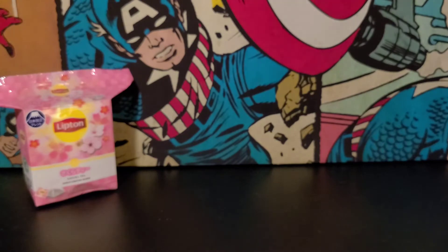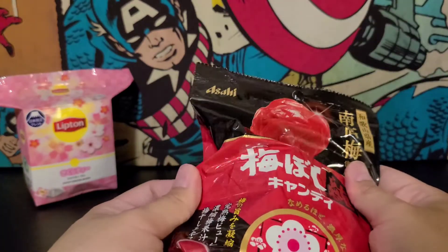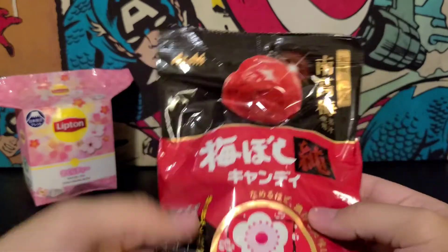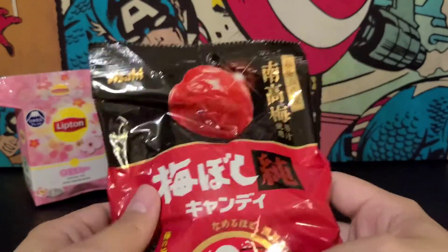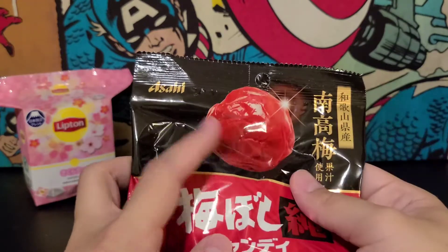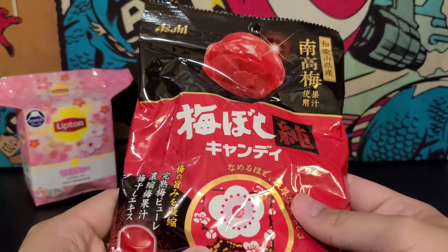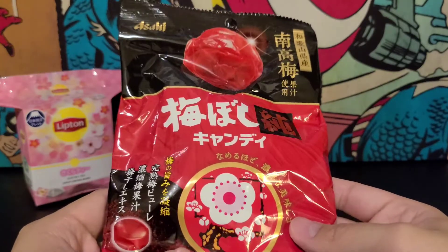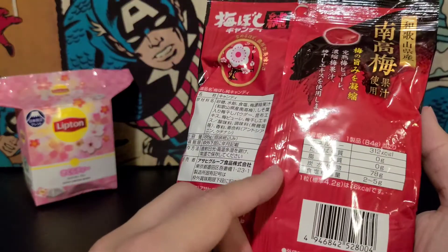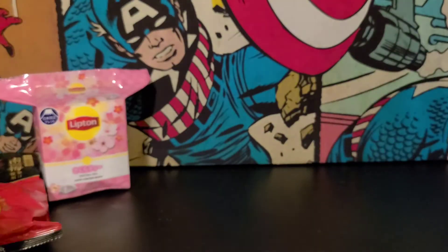Now let's see what our second item is. It looks like those Maibo plums — those sour plums. I think you get them and I guess maybe it's Sakura flavored or Sakura designed. We'll try those a little bit later. It's sour plum flavored though.